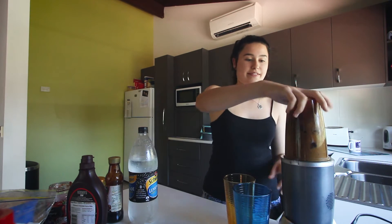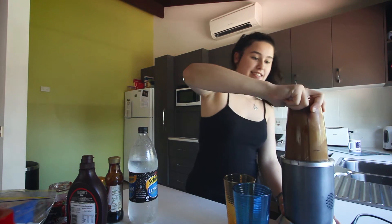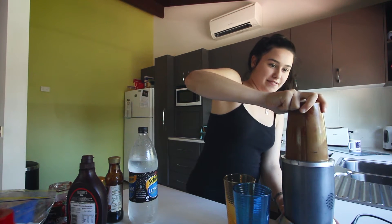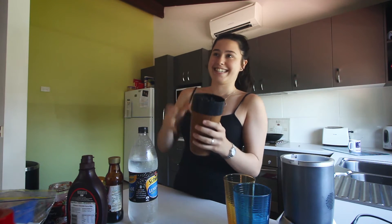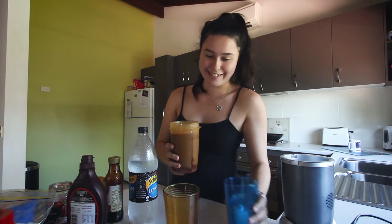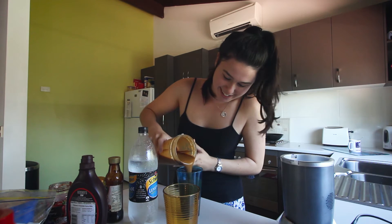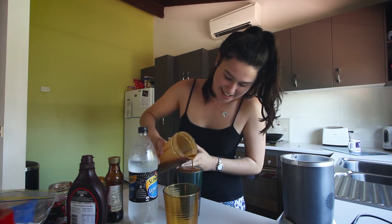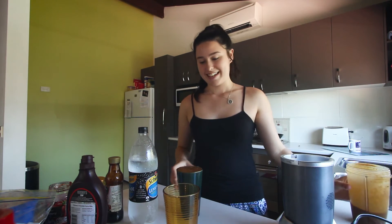You ready for this? Here we go. Would you look at that? It doesn't blend in. All right, your turn. I'm going to keep it in the fridge.